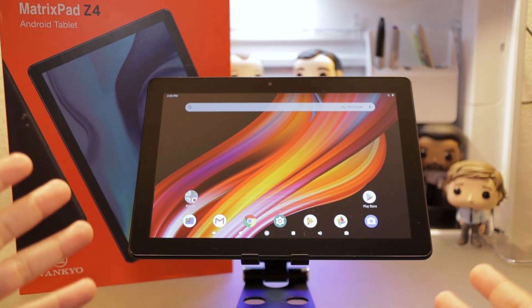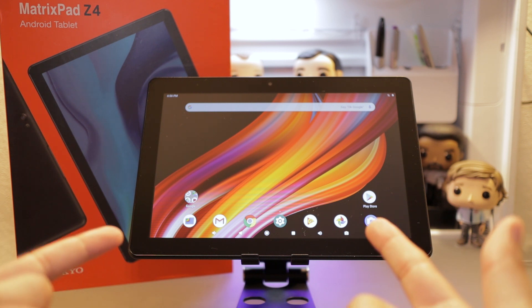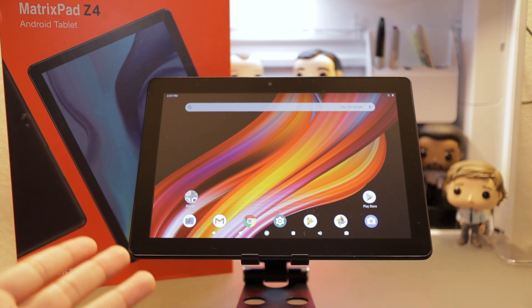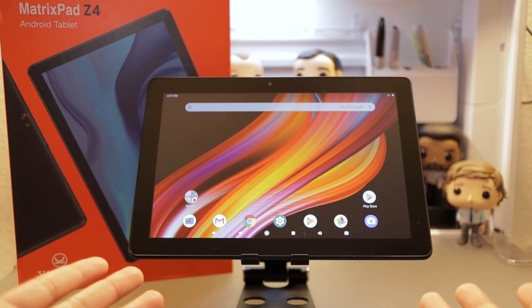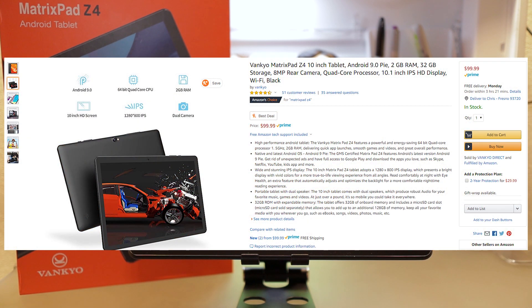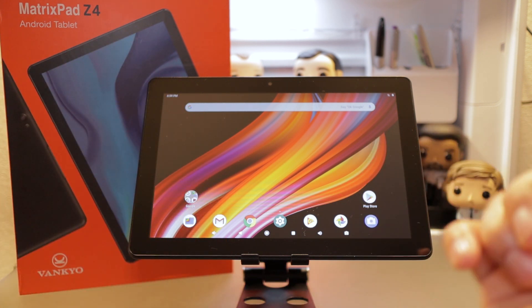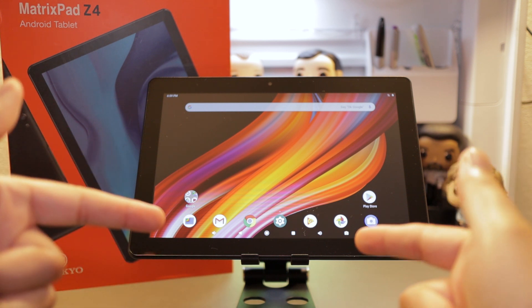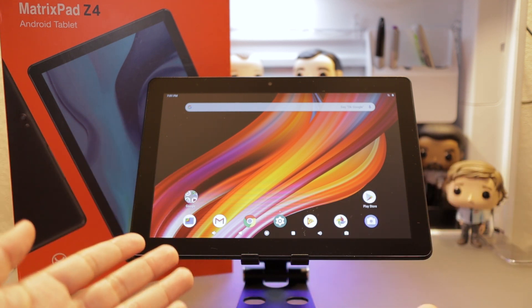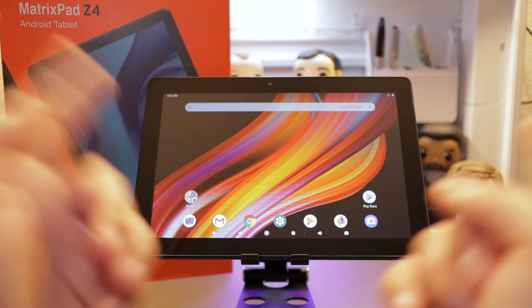Hello! As most of you probably know by now, I'm always looking to get a deal. So when VanCoyo reached out to me and said, hey, we have this 10-inch tablet that's an Amazon's Choice, and guess what? It's under $100. With all that being said, they really piqued my interest, and I just had to feature it here on the channel. So without further ado, we have the VanCoyo MatrixPad Z4.